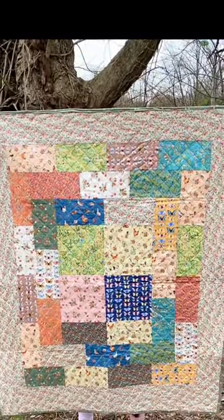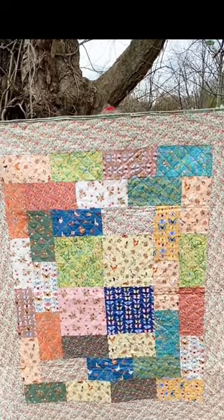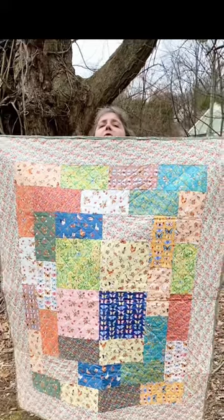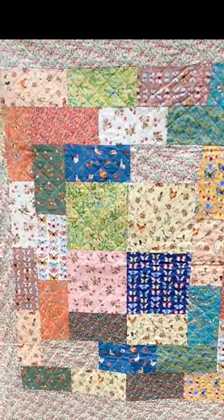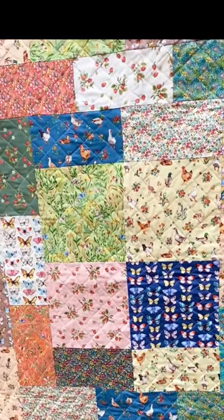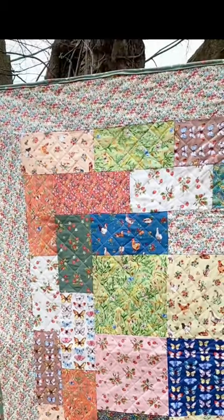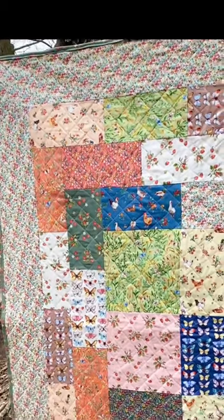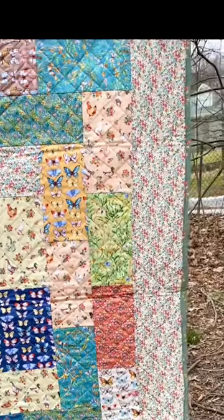I finished my quilt. This is the Gypsy Quilt by Villa Rosa Designs, being held by my trusty assistant Helen. I used the farm meadow fabric. You start with ten 10-inch squares that you have to cut down and cut into rectangles. I opted to put the border on — there's an optional border, which I did, so you can see the binding.